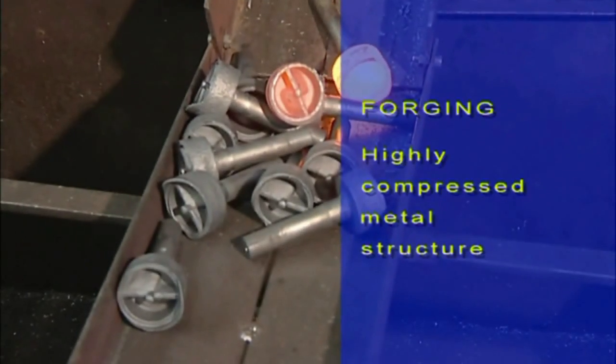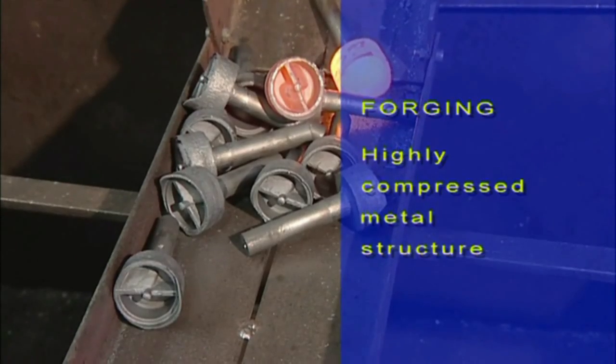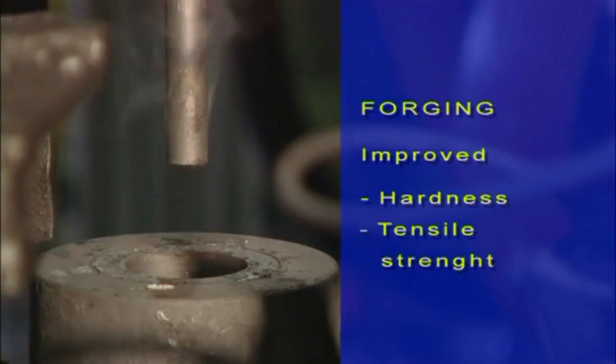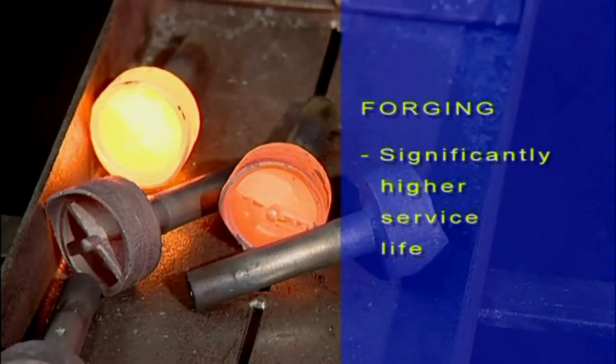Forging creates a highly compressed metal structure, resulting in improved hardness and tensile strength, and significantly higher service life.